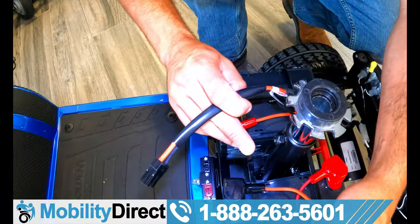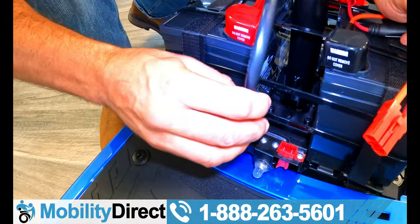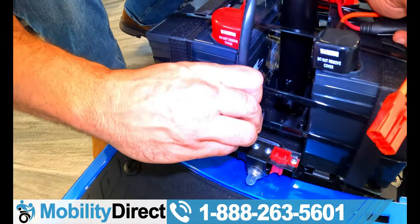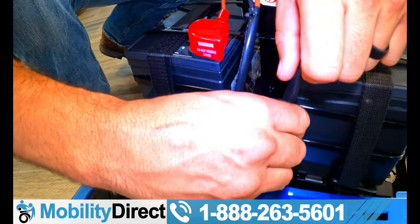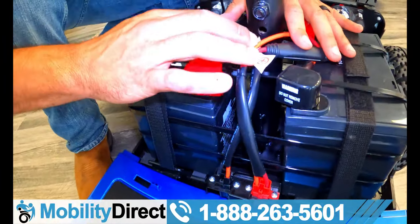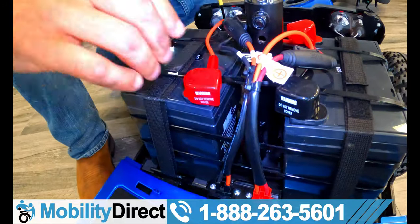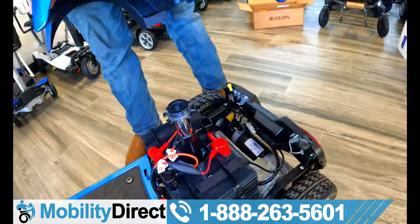Let's go ahead and connect these batteries because, as you can see, they are not connected. There are some color-coded ports here — there's really no wrong way to do this, folks. Just slide your connectors in: black goes to black, red goes to red. And now your batteries are connected. If you don't have your batteries connected, you've got no power and no way to move, so that's a really important step.